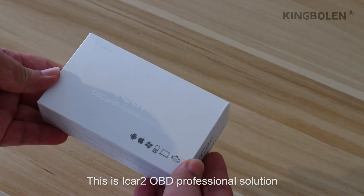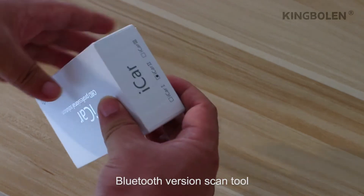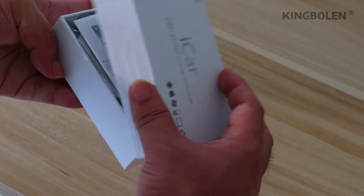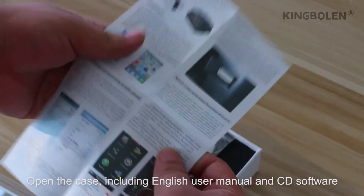This is iCAD2 OVD Professional Solution Bluetooth scan tool. Open the case. Includes an English user manual and CD software.